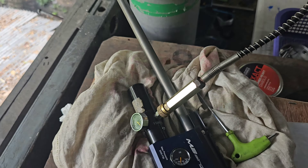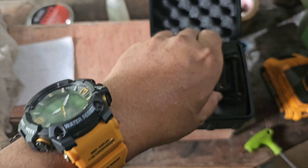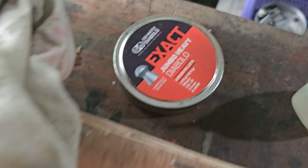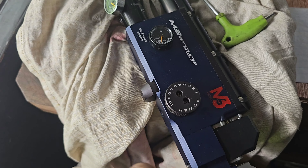May barrel na. So iko-chrono lang natin. Kapit muna natin yung chronograph, tsaka yung pellet natin — GSP. Set muna natin sa number 1.